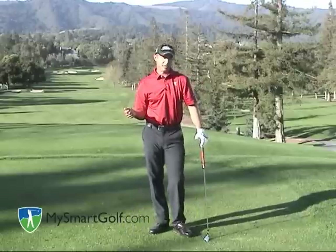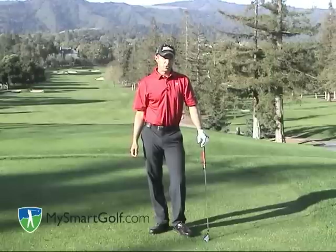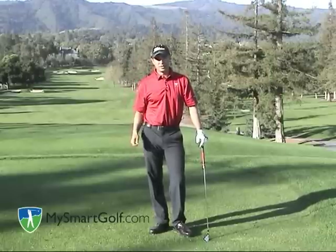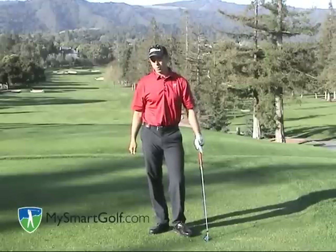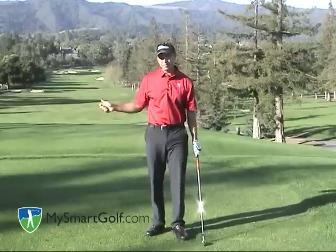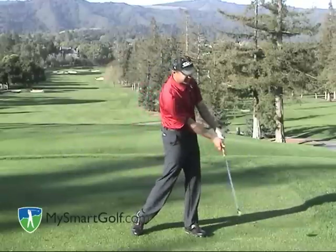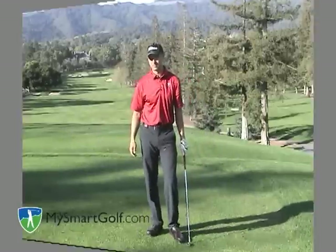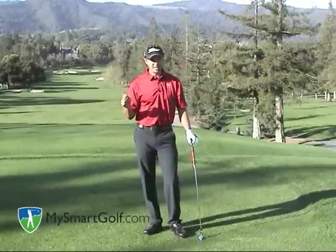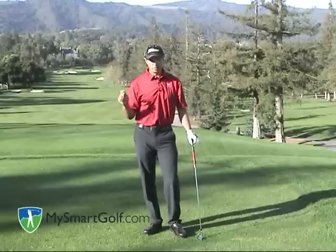The player on the PGA Tour right now who probably has the best stable release in the game is Sergio Garcia, who is also known as one of the best ball strikers on Tour. This is also the release that Ben Hogan talked about when he discussed supinating that wrist — that bowing of the wrist helps stabilize and lock the club head into place so all you have to do is turn through impact and keep the handle moving. Find the release that works for you and pay attention to the fundamentals of each. They are both very effective but very different.